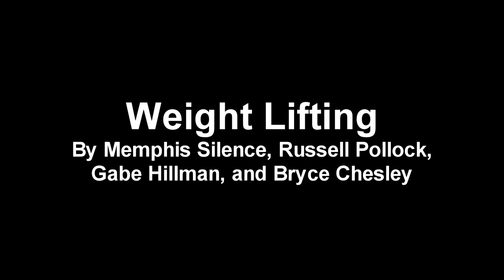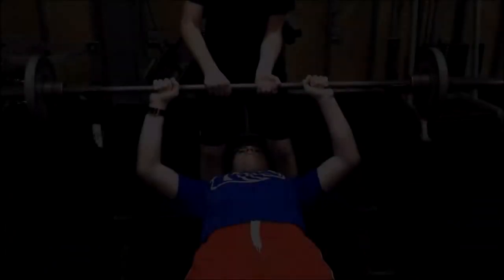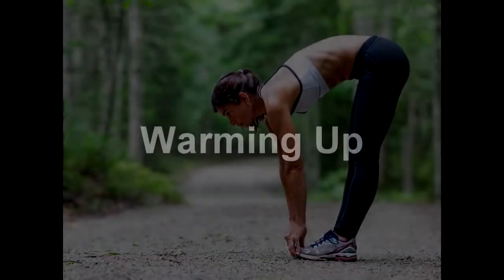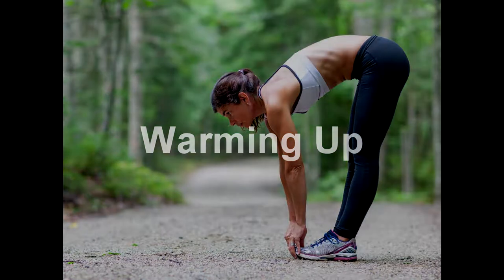In this video we will be demonstrating how to properly use and lift weights to the effect of muscular development and exercise. When lifting weights it is always smart to be careful and have a buddy or a spotter around to help. The warm-up, or the period of slowly introducing stress and movement to the body before a workout, is an essential part of any training regimen. Always warming up before a workout will increase your range of motion and allow your body and muscles a chance to grow accustomed to stress, especially if you have been sitting and studying all day.